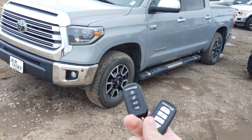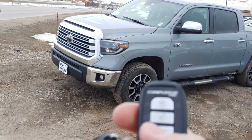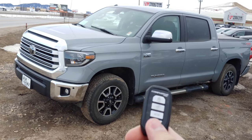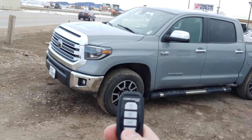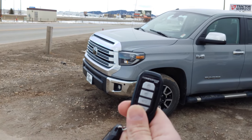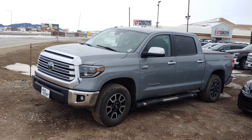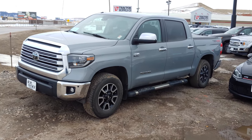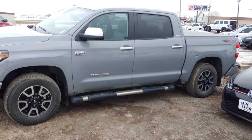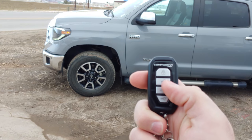The one with the silver buttons is going to be your two-way remote that's going to give you some feedback when you lock the door, unlock the door. To start the vehicle you actually press and hold the start button for about five seconds until it beeps. It's going to go through its little thing here and it's actually going to start for us. The vehicle actually started and now it's giving us some feedback letting us know that the vehicle started successfully.